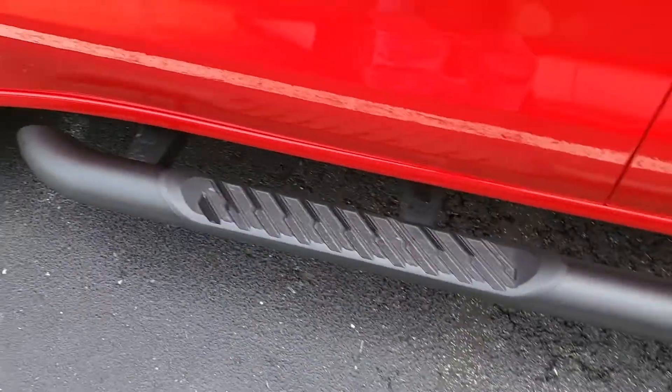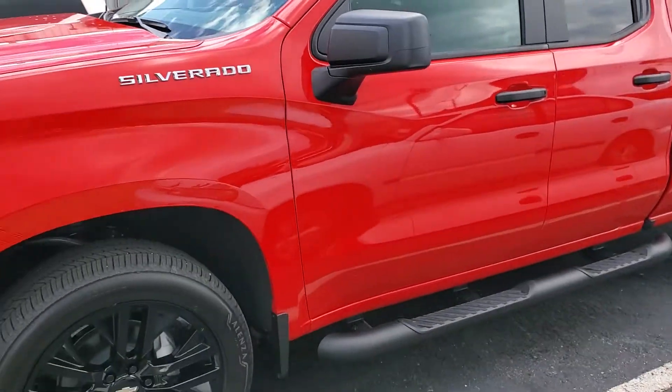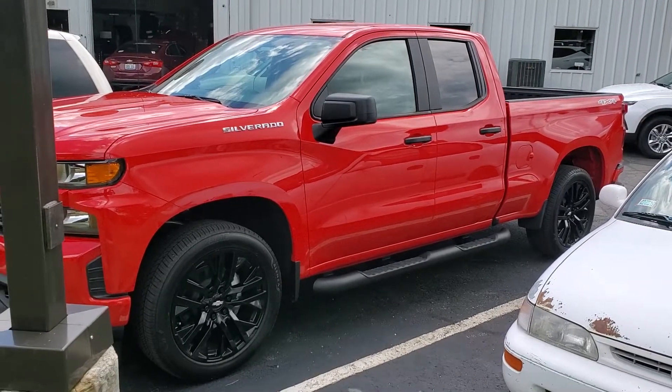Here's what they look like on the truck all together. I realize that pulls in the way so it's not the greatest view, but they look good, right?